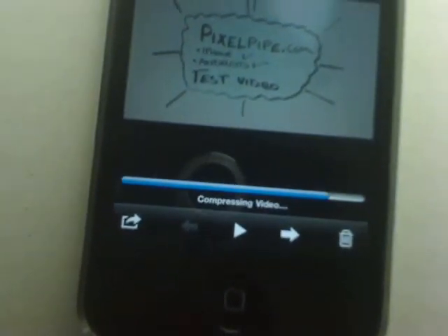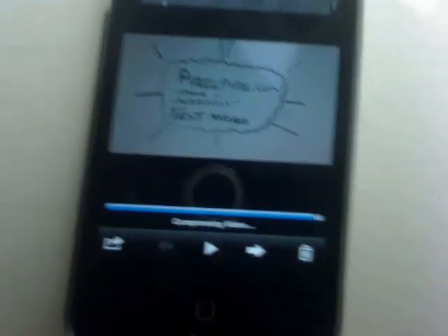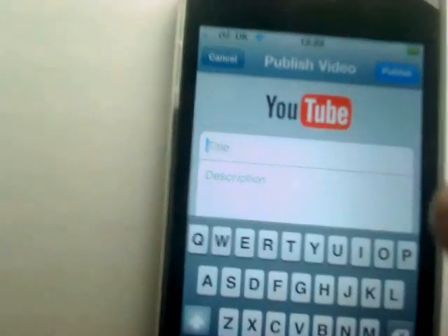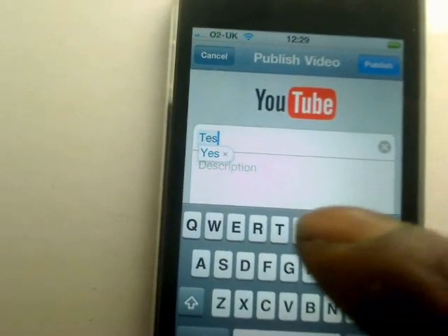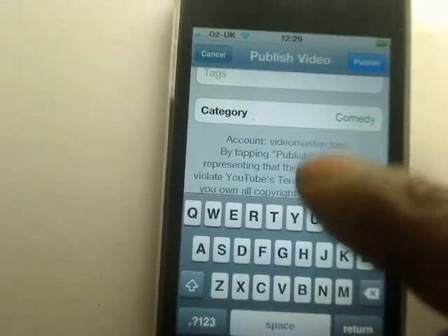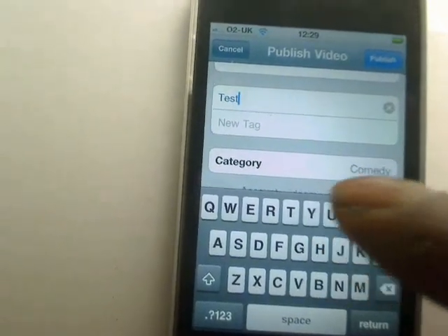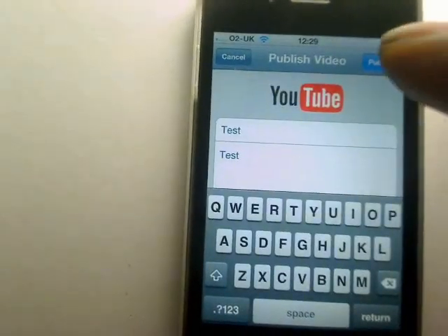I have talked about this in other videos and there was a solution, but I'll just show you. It's asking me to put in a title, description, tag, and category. I'll leave it there — it's not important. Now we're going to publish it.